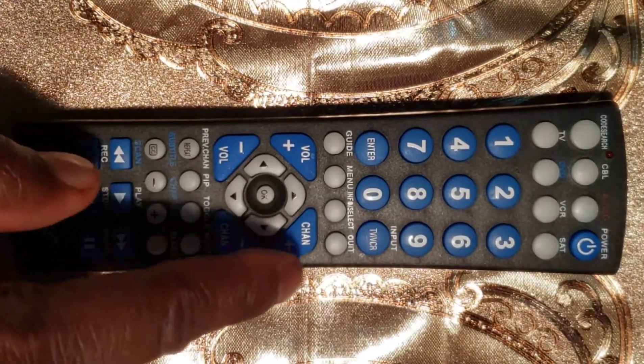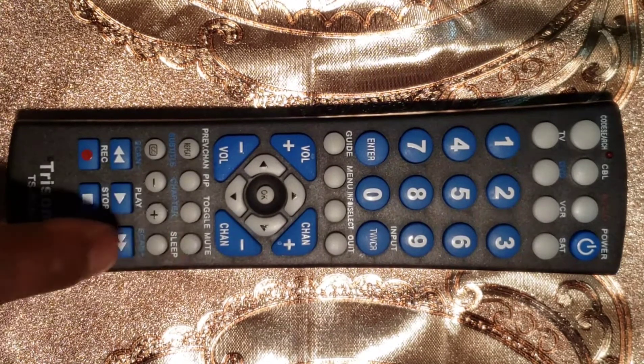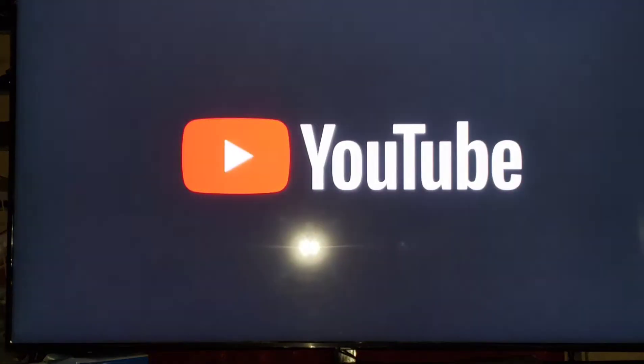First step: locate the mute button on the remote control, but do not press it yet — just remember its location. You will need it in step 5. Second step: turn on manually the device that you wish to control.